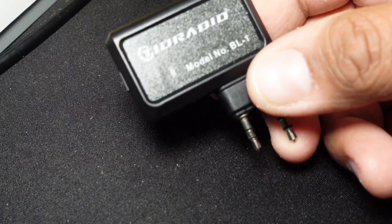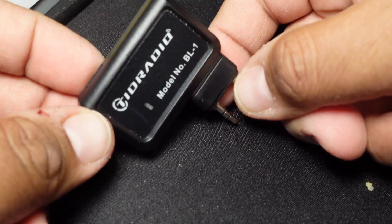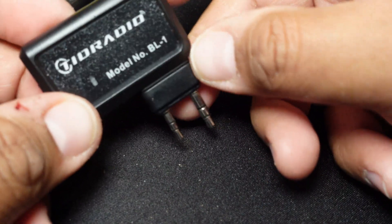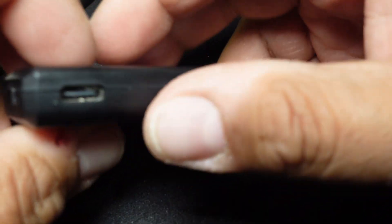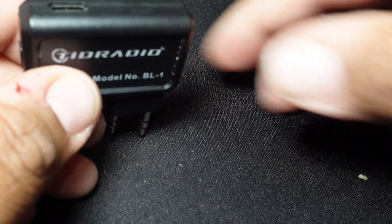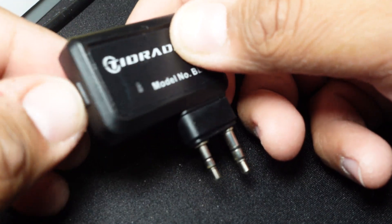The first thing you notice is that this is your standard TID Radio programmer with a Baofeng interface cable, which is the same as Kenwood — I tested it and it doesn't work on the Kenwood. It is rechargeable and you have to charge it via USB-C first. You plug that in and it will give you a green light when it's fully charged.